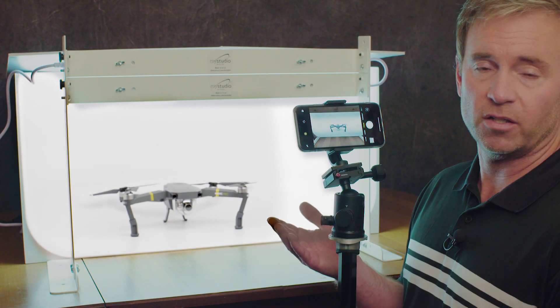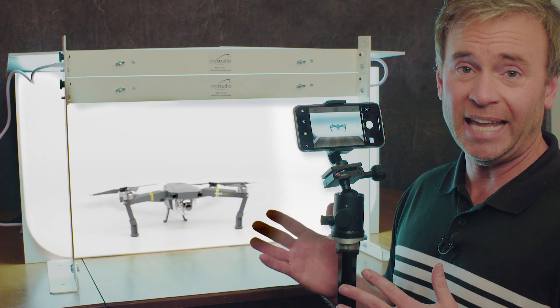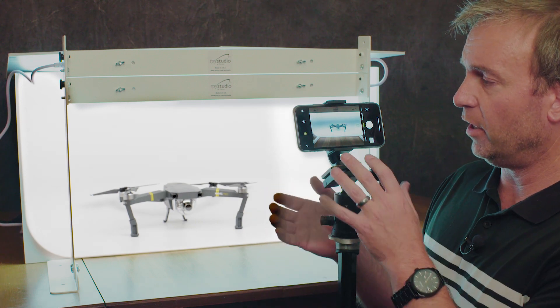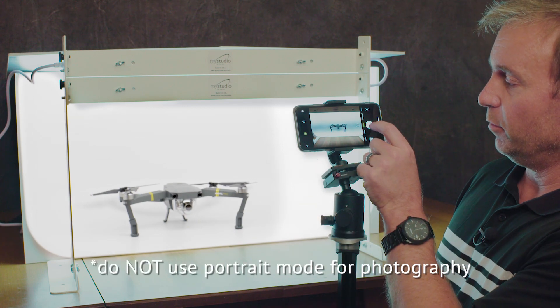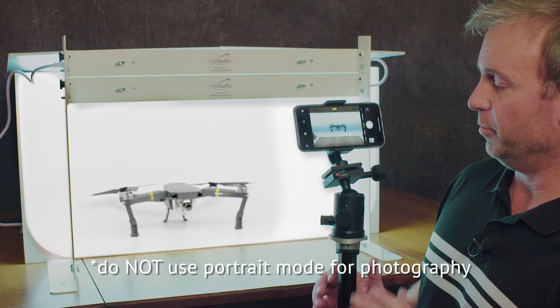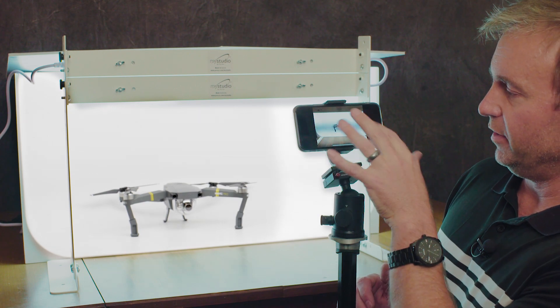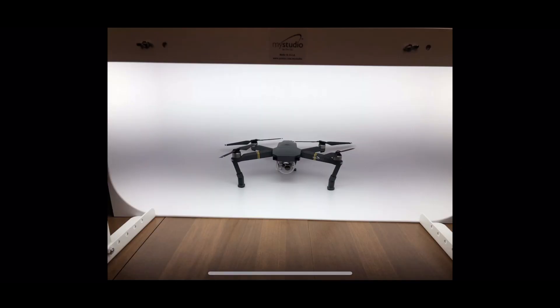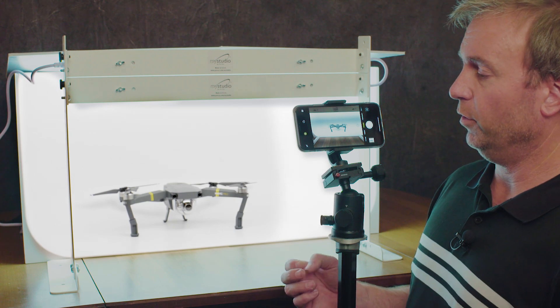So what we've got here is a drone. We're going to go ahead and take a picture without making any adjustments to the camera. We've got it on a tripod so it's still, it's in the center. I'm going to just take a regular picture without making any adjustments. So there's our photo. Obviously we see the table, we see it looks dark, there's a gray spot in the middle. Now I'm going to show you how to do a few things to really make this picture pop into more like a professional quality photo.